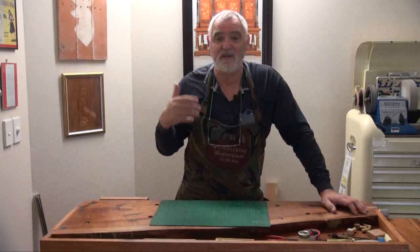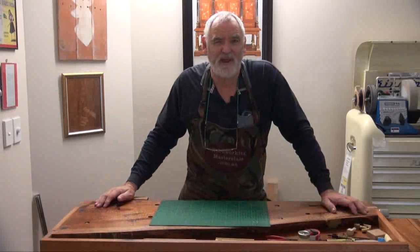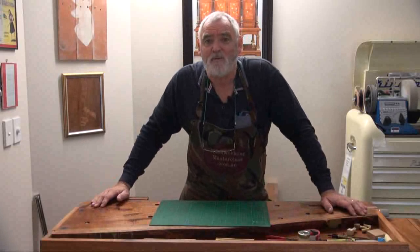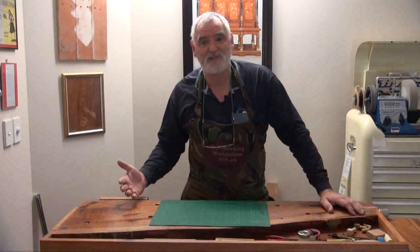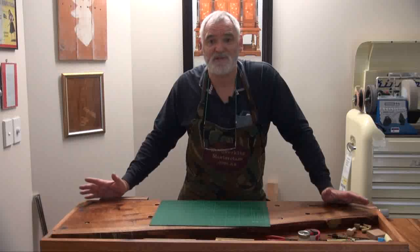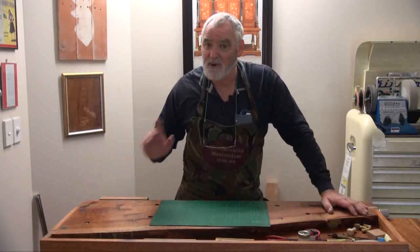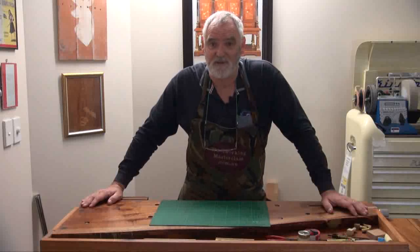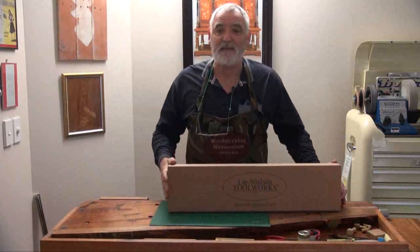I've done one Twitch stream already — check it out on Twitch TV, Woodworking Masterclass — and that went for an hour and 45 minutes. I made a little stool, which will also be on the Woodworking Masterclass YouTube channel. Along the way I was using a handsaw instead of a jigsaw. I've given the jigsaw a flick because it's too noisy and too messy, and I found a handsaw was just as quick, a lot quieter, and didn't make as much mess.